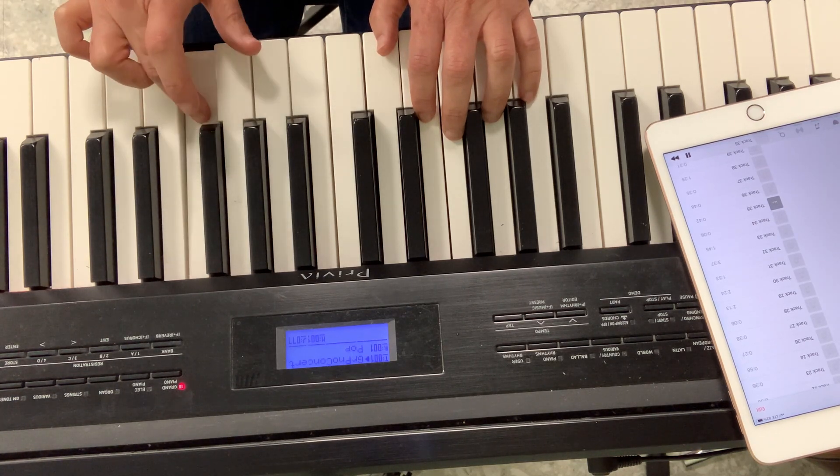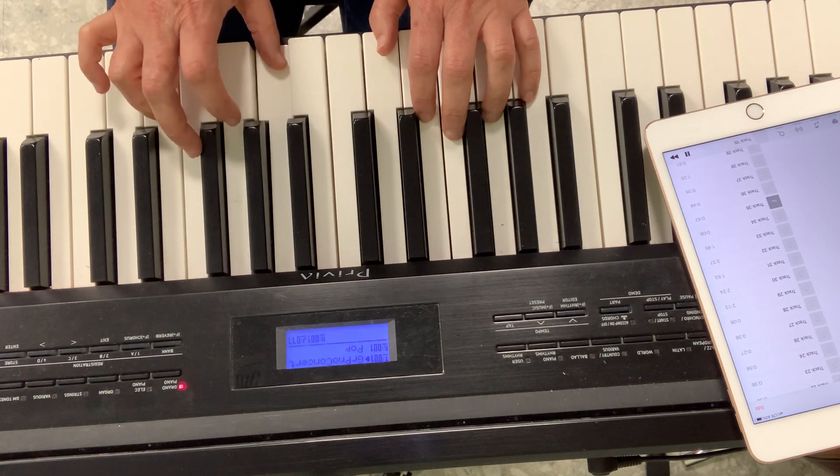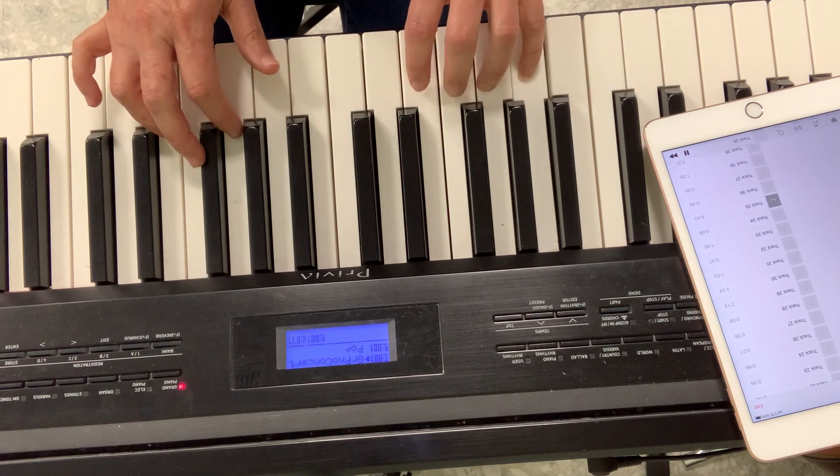We're on G. I'll get it with the right hand — we're on G, my pinky. I'm going to play it with the right hand.